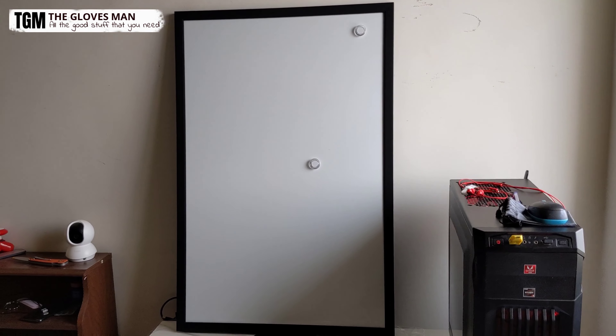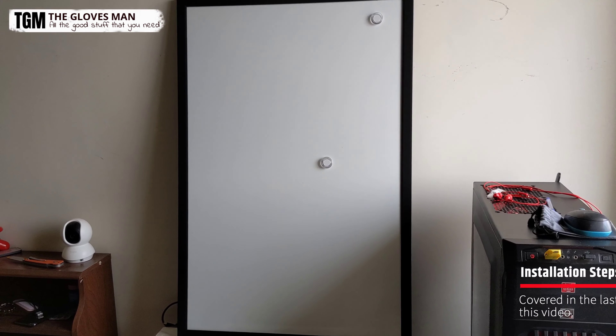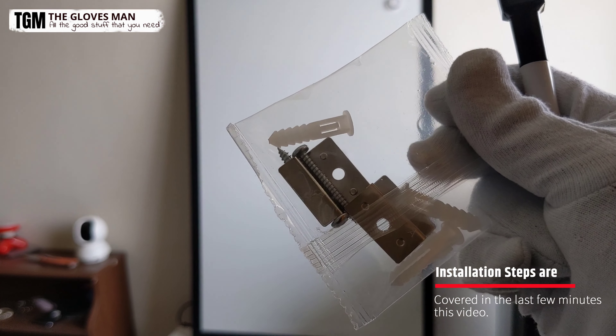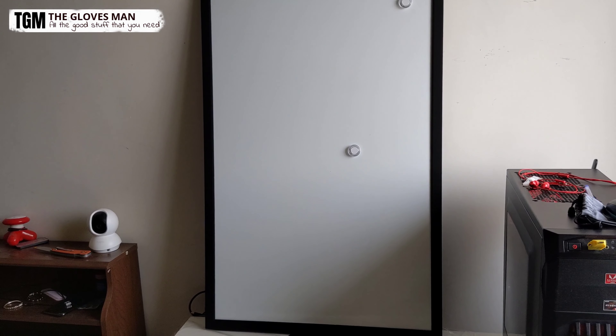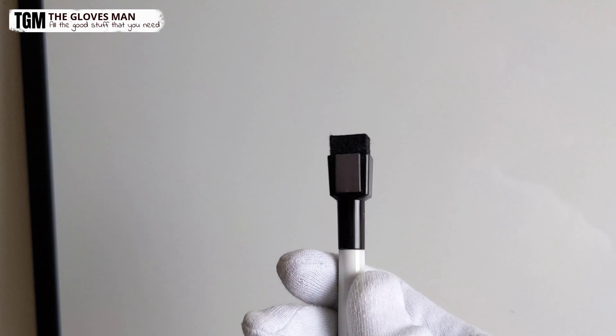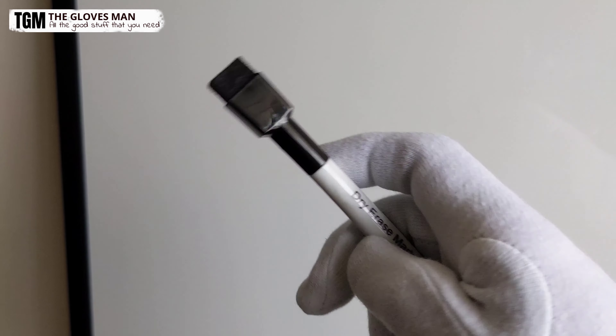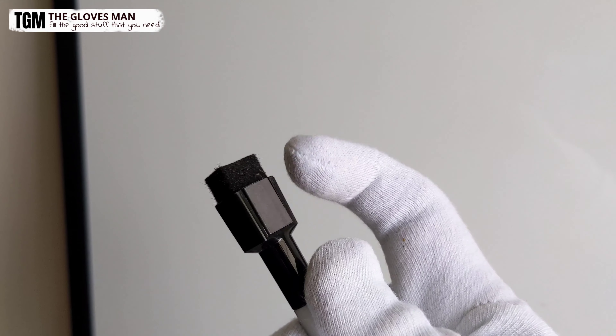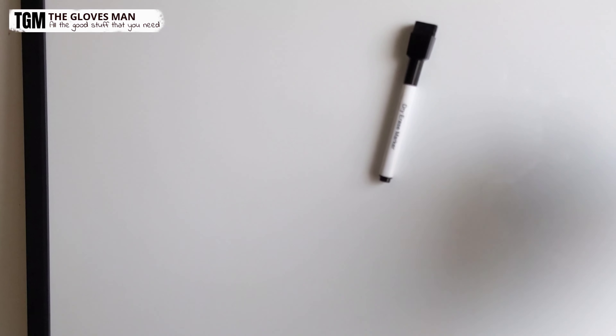So I've placed this board on my table — I haven't actually installed it yet, but maybe I'll do that later using the things that came with the package. For now, let's take a look at the different items we've got with this board and how you can use them. So the first thing we're going to look at is this marker. It's got a dusting head on its cap, and it's also got a magnetic strip so that you can place it on the board.